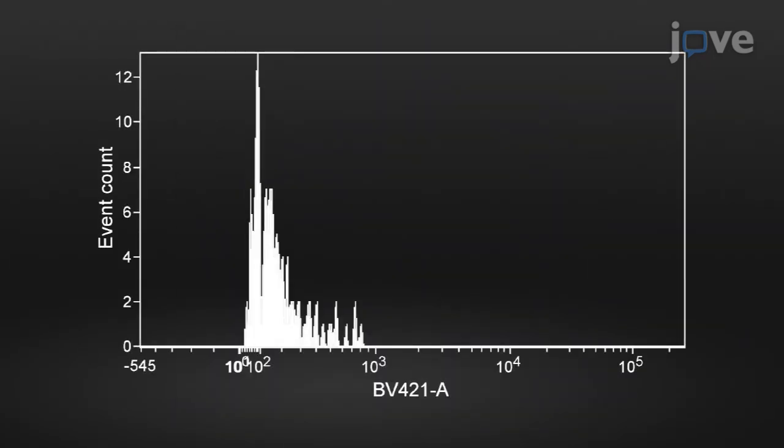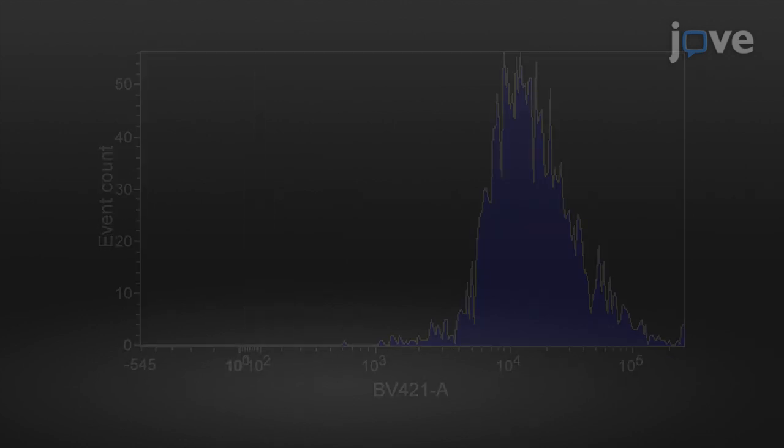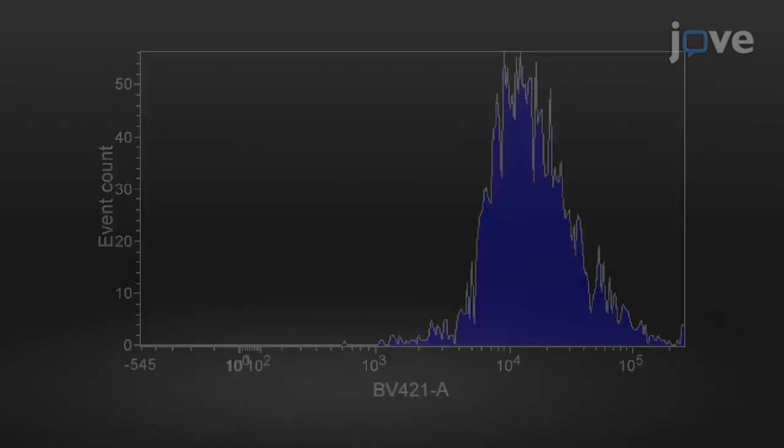Enrichment of isolated nuclei was performed with flow cytometry by gating on the presence of a HOECHST fluorescent signal. Unstained nuclei displayed background fluorescence, while stained nuclei exhibited a strong fluorescent signal. The unstained and stained nuclei were well segregated in the violet channel.